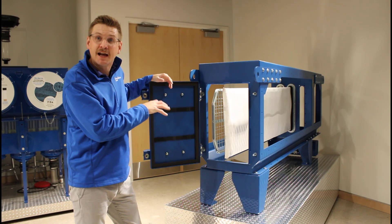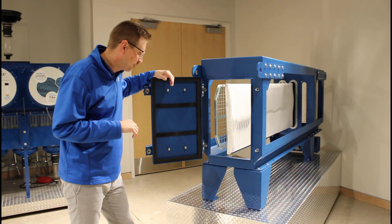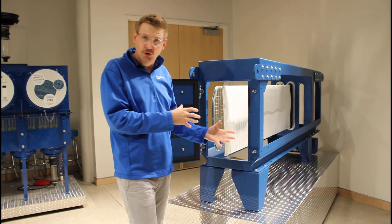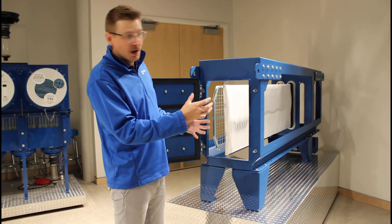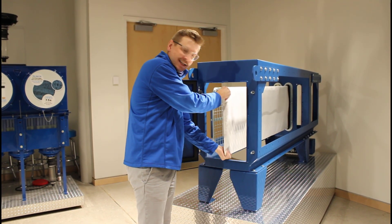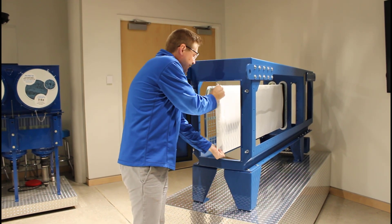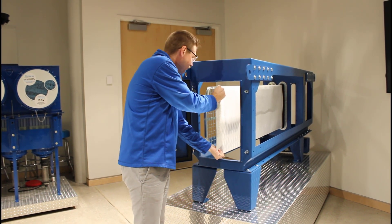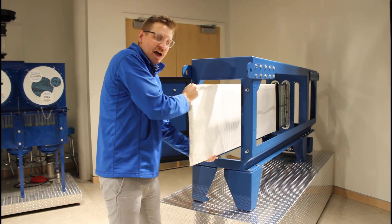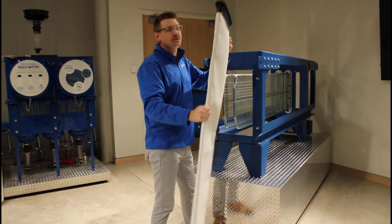A real unit is going to have eight filters; we just have one here with another insert for demonstration purposes. Now that you've got the door open, you can change the filter. You're going to go top and bottom of your bag — there's a little support ring on the inside around the insert overall. Grab a hold of that filter support frame and the filter, and yank backwards and pull. It should be less than 25 pounds to do that.